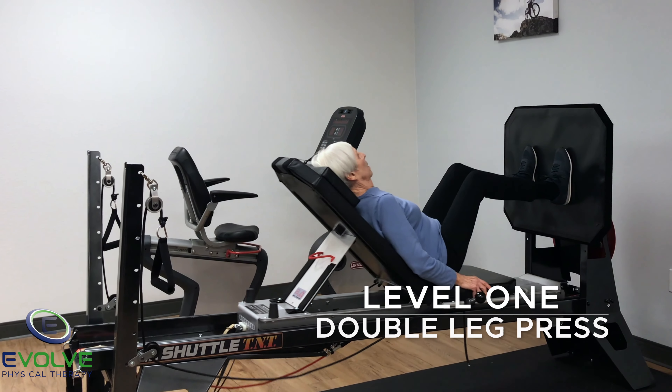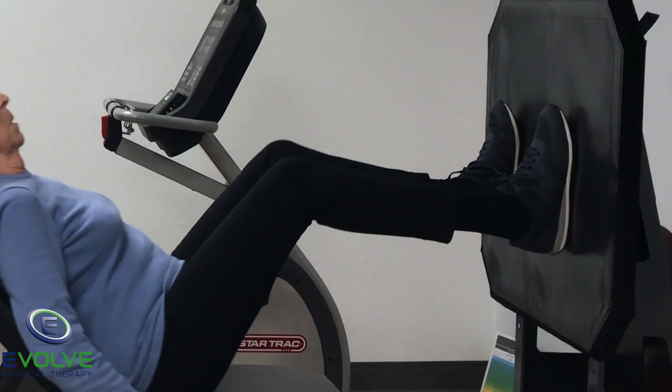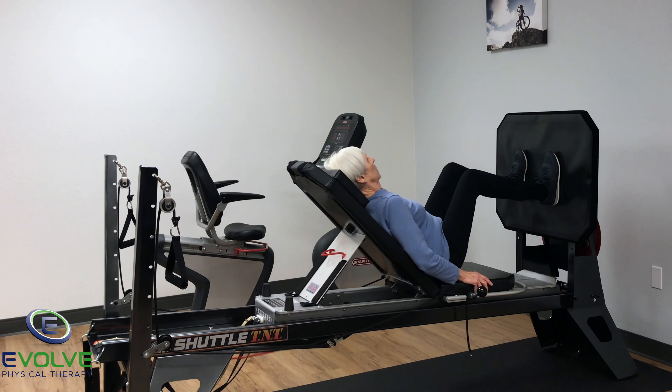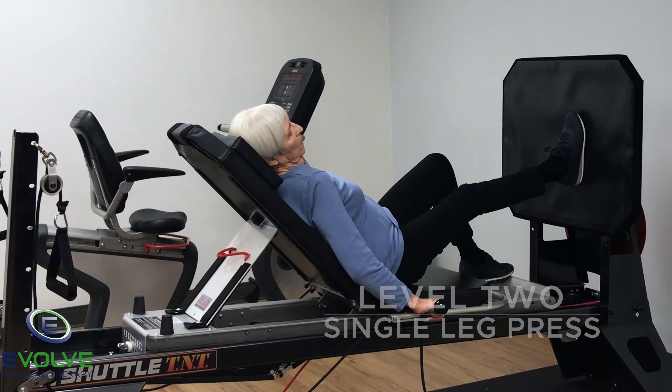Here are two exercises for improving strength and function after a hip fracture. The verbal cue for double leg press is visualize getting out of a chair. Visualize going up the stairs is the verbal cue for single leg press.